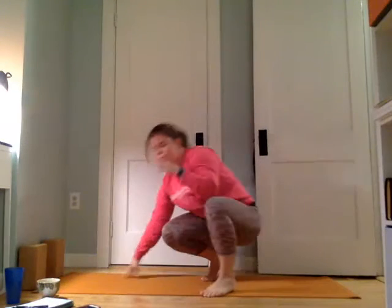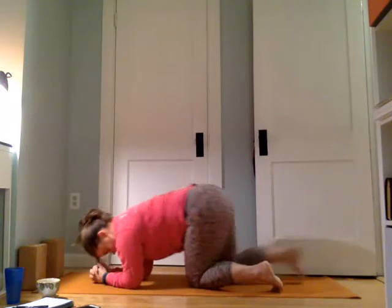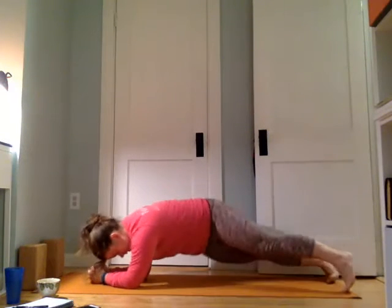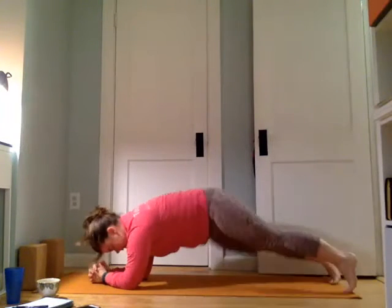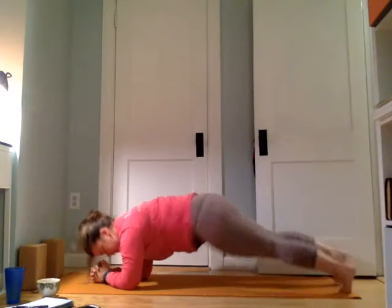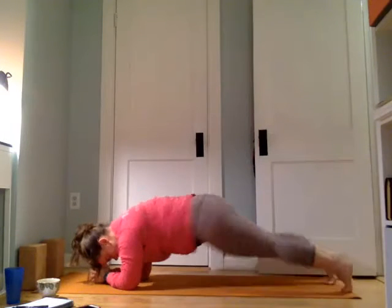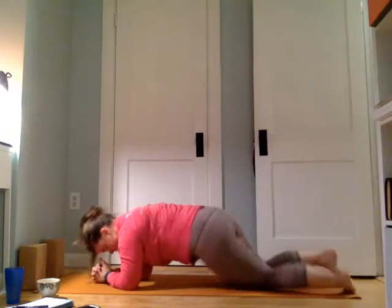We're going to come back down to the ground onto our forearms, interlace here into a forearm plank. From forearm plank, we'll drop the hips to the right, center, left, center, right, left. 18, 17, 16, 15, 14, 13, 12, 11, 8, 7 — come to the knees — 6, 5, 4, 3, 2, 1.